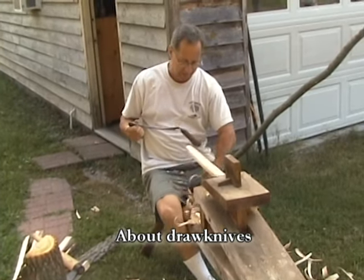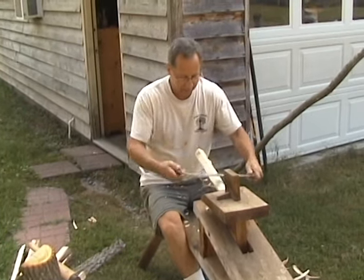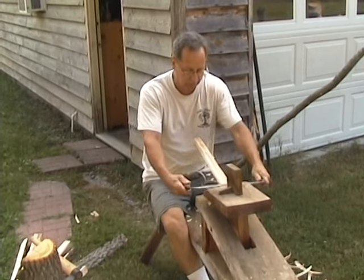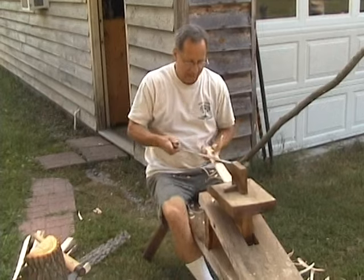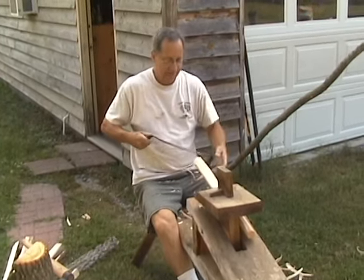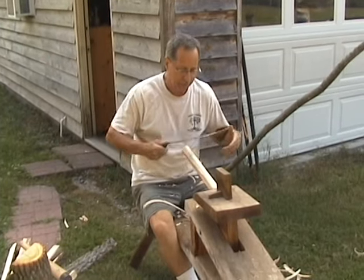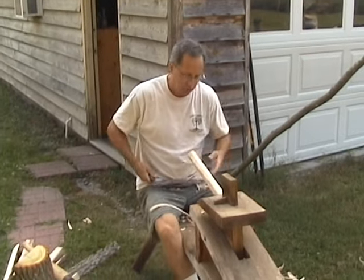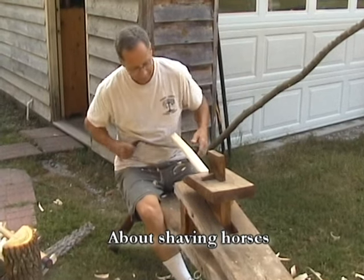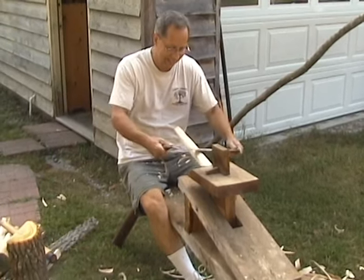This drawknife actually came from my great-grandfather. I was fortunate that over the years since I started doing traditional woodworking, my family pulled out some things the relatives had from way back. Draw knives were pretty common on farms to shape all kinds of things — make new ax handles, whatever. I built this shaving horse; I don't think you can buy one, you have to build them.